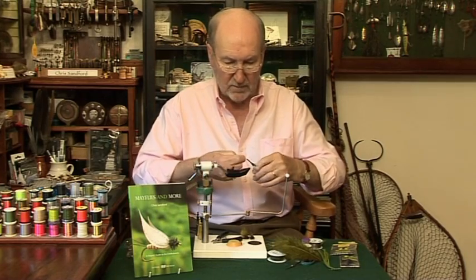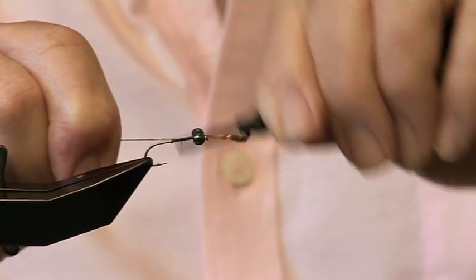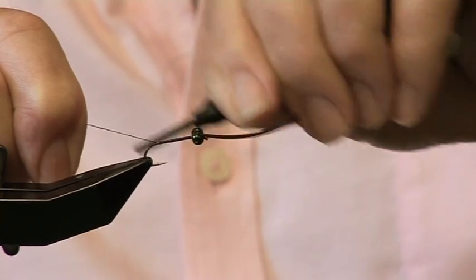Reattach the thread and after that we're going to put on a bit of lead. We want it to go down but we don't want to go too deep — just sort of mid-water, to arrest these little tinkers when they're swimming about.